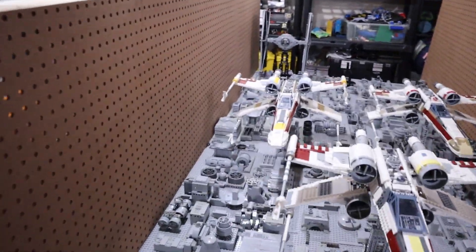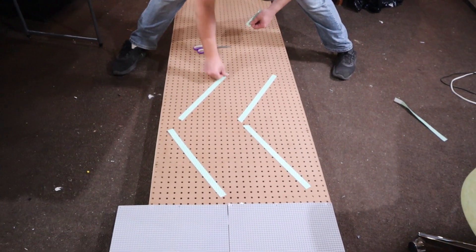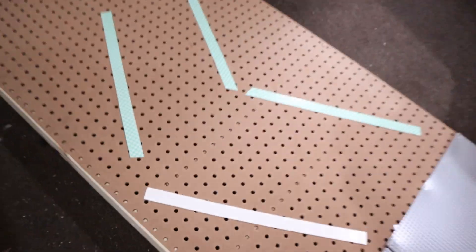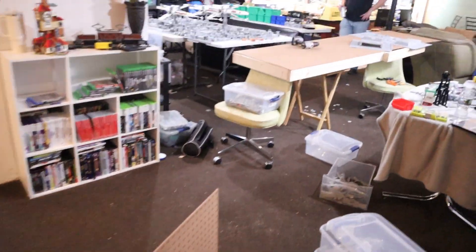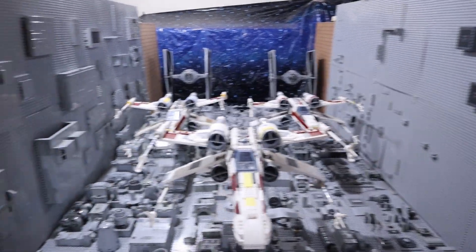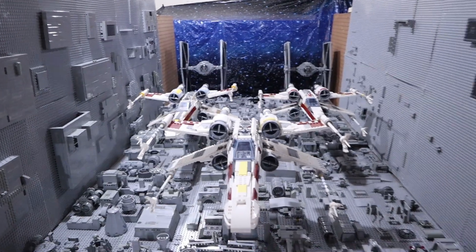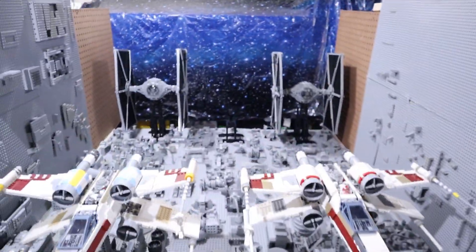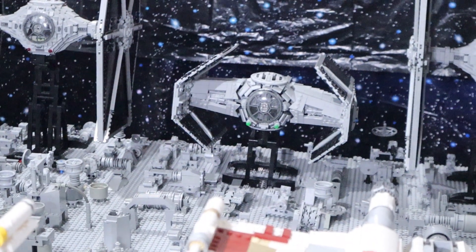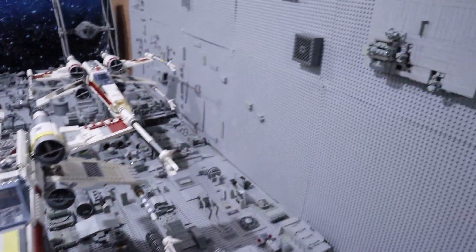We got the other sidewall done. Now we've got to mount some plates. One down and one to go. We got both walls up. The left side is completely decorated; the right side has a little more decorating to do, but it looks pretty damn good. We did have a casualty with the TIE Advanced, but actually look — it's all fixed, good as new. It's amazing. I think we're going to have one last walk-around by the mock inspector.